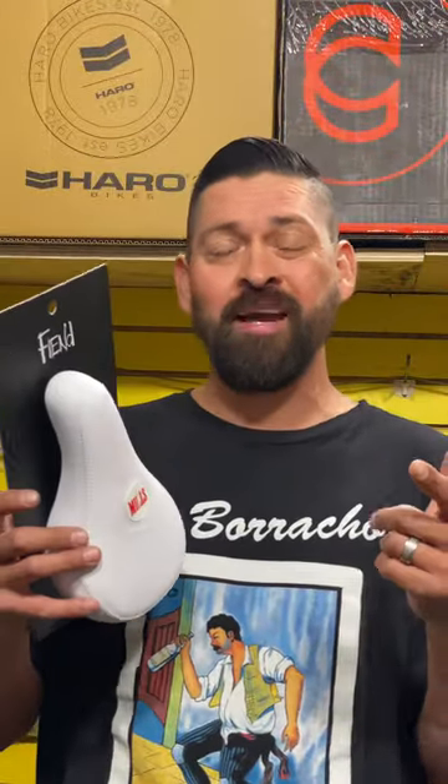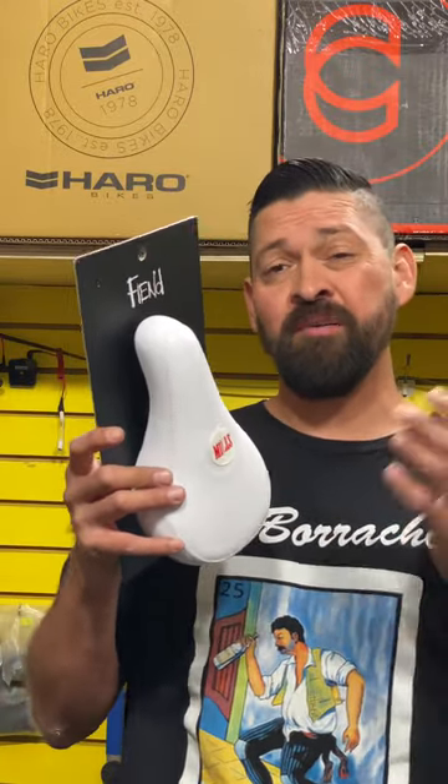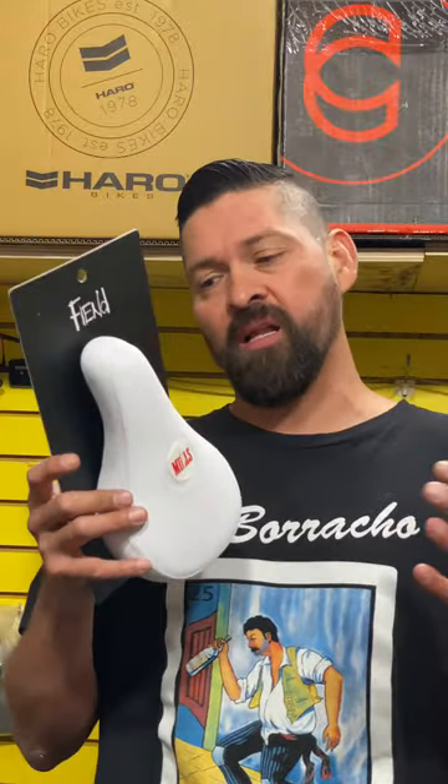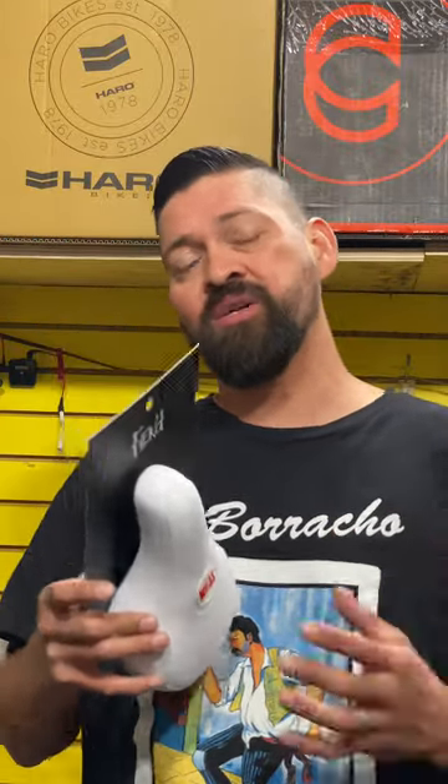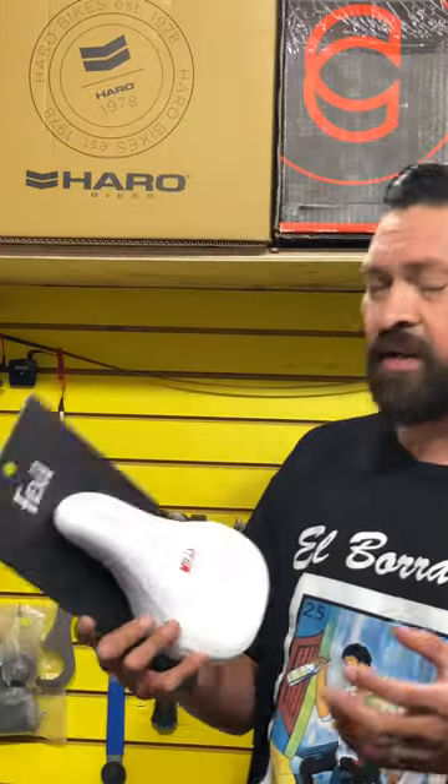If you need a new BMX seat for your bike, check out this Fiend BMX Mills seat. This thing's super dope because it comes in pivotal and it comes in some cool colors. Today I'm gonna do an explain and review about this seat and tell you everything about it — how it's made, what colors it comes in, and if it's soft or not. Let's get to it.